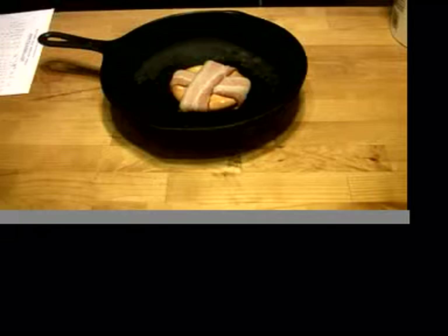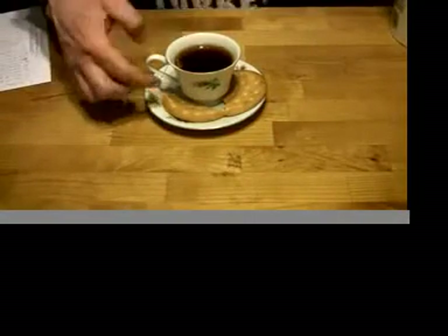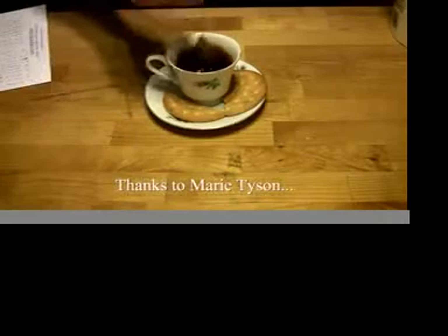Sizzling bacon wrap pilot bread. And finally for dessert, pilot bread and tea, with just a little bit of jam.